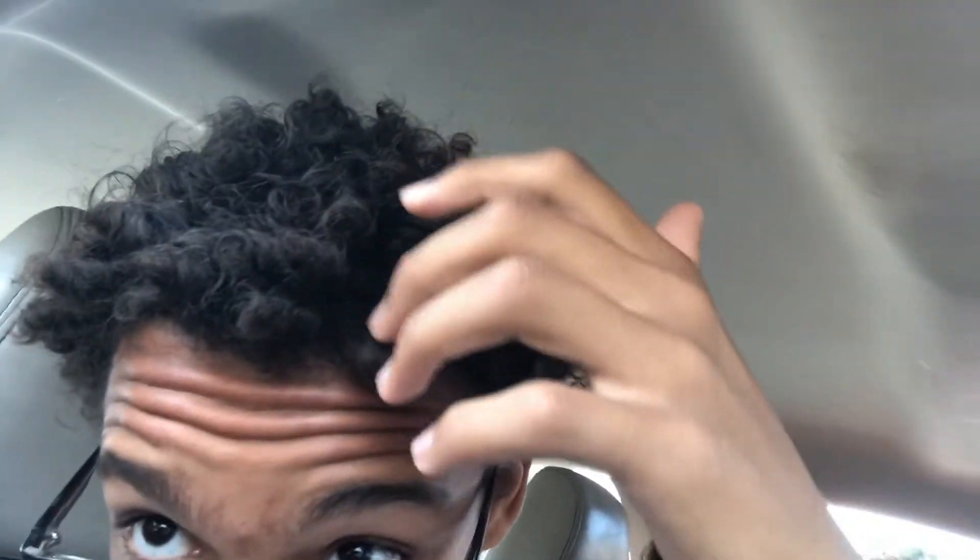Hey guys, what's up? So about six weeks ago I started twisting my hair up with the sponge. You can't really see it — I don't know if the lighting is all that great. It's going fine, I think. But I don't know if it's really gonna work how I want it to with my hair type. So I'm about to go get it twisted up by my cousin, and we'll see how it turns out.